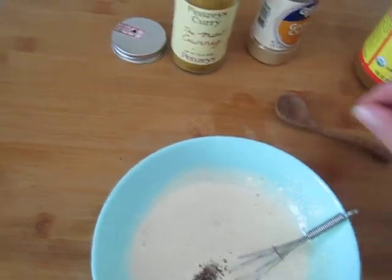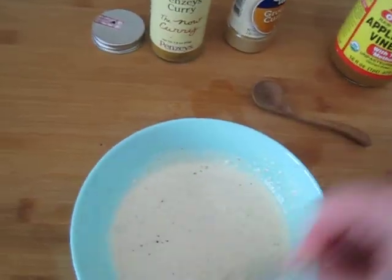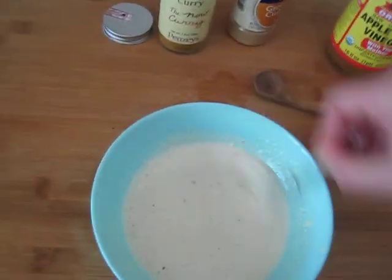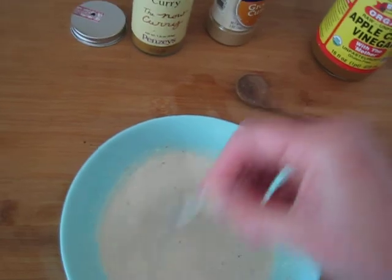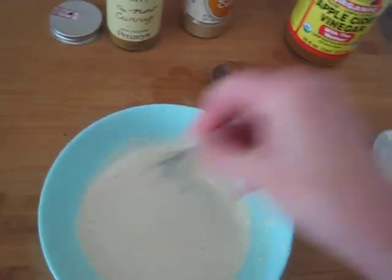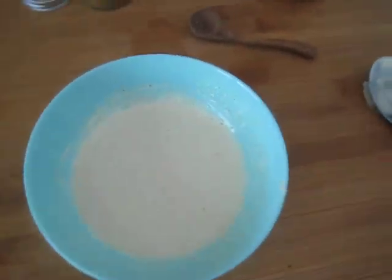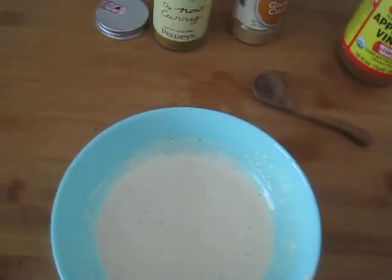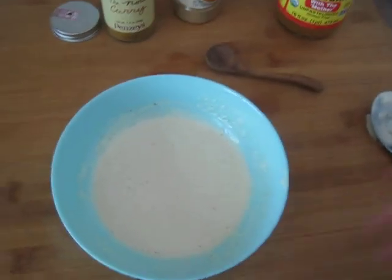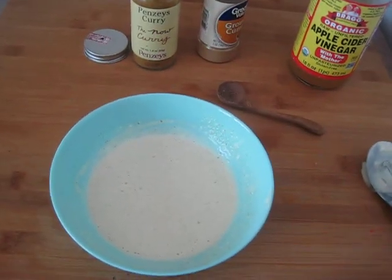I'm just adding a little bit of black pepper — you can add more if you'd like, and that's it! Quick and easy. I discovered this recipe because I was out of my regular salad dressing, said let's give this a try, whipped this up, and I haven't gone back since. It tastes delicious — I just licked my fingers! I hope you guys give it a try and stay tuned for the next video.